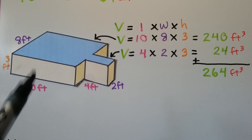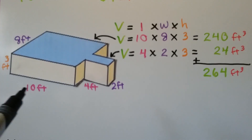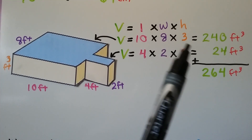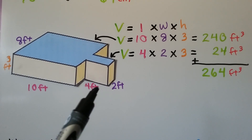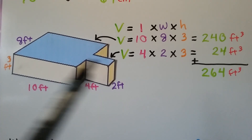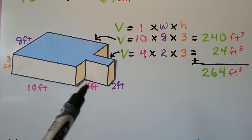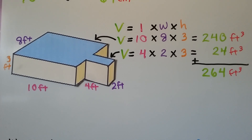For this composite figure, we have one big prism and a little one sticking out. For the big one, the length is 10 feet, the width is 8 feet, and the height is 3 feet — so 10 times 8 times 3 is 240 cubic feet. For the little prism, it's the same flat height of 3 feet, so we have 4 times 2 times 3, which is 24 cubic feet. Adding them together gives a composite volume of 264 cubic feet.